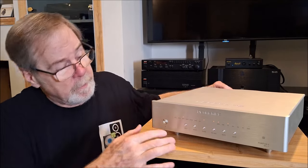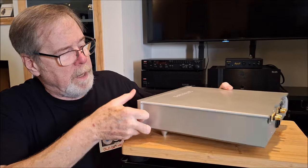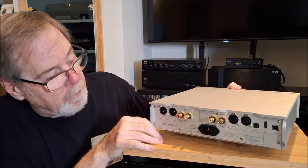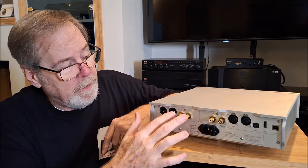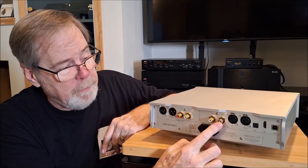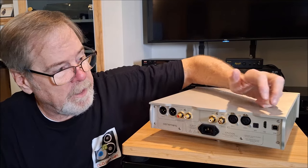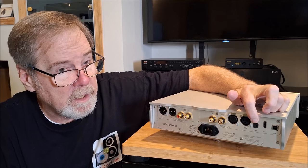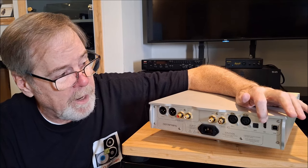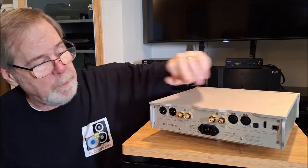Let's spin it around and take a look at the backside — it is a solid chunk of aluminum, and it has three feet so it's always balanced like a milkmaid's stool. Starting on one end: balanced XLR outputs, single-ended RCA outputs, very high-quality connectors, AC power socket, SPDIF coax on RCA, SPDIF coax on BNC — which is a twist-lock connector — AES/EBU on XLR, Toslink optical, I2S, and USB-B. I mostly used Toslink and USB-B.